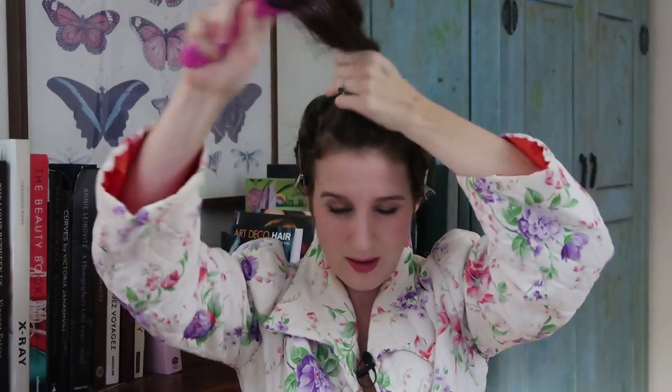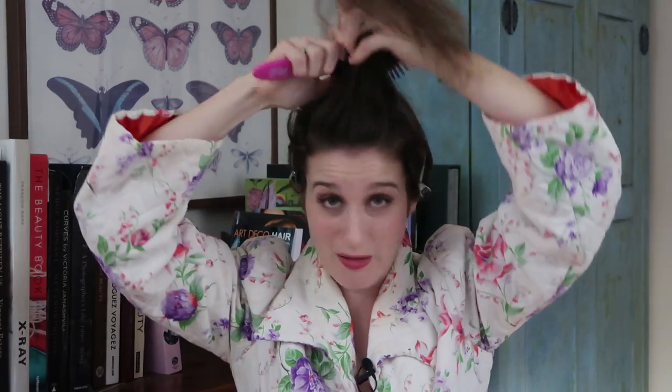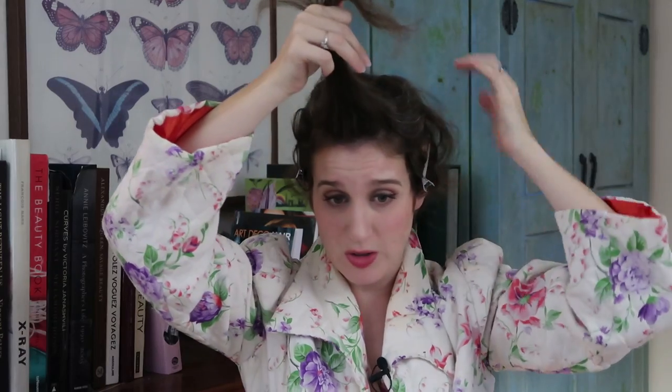So I always start with the top section and brush through it. When you set your hair you just kind of look nuts for a while, so you just have to know that and it's okay. So what I like to do is start in the front and use the comb to get a nice small section. You really don't want your sections to be too big — that's a very important part of this. Don't take huge chunks, especially if you're using a smaller barrel curling iron. Keep the sections small.